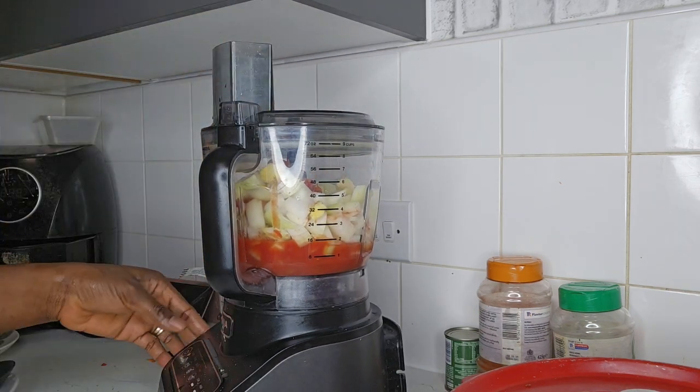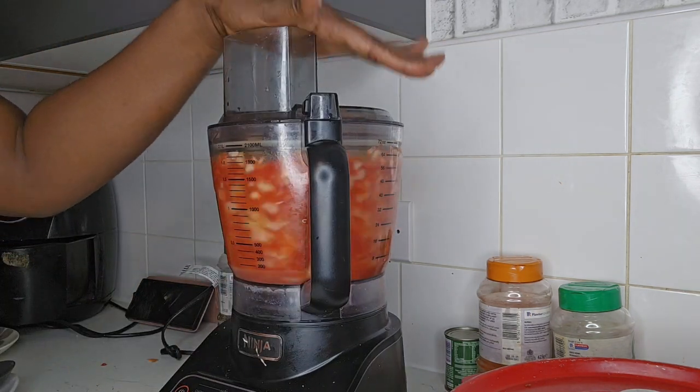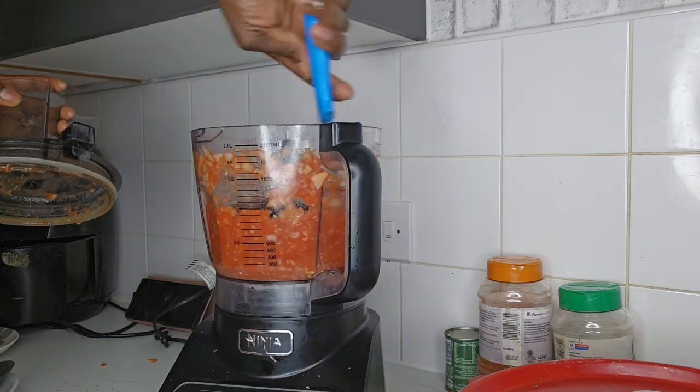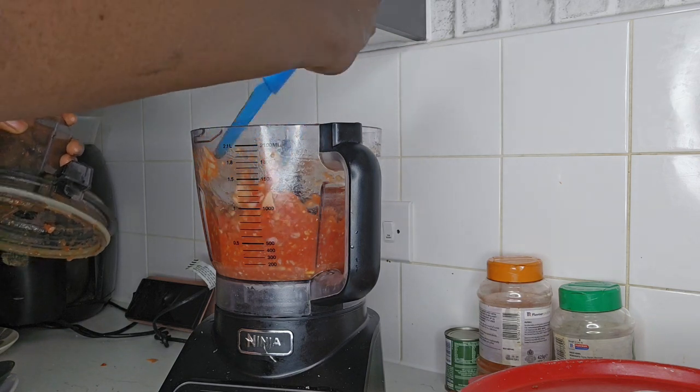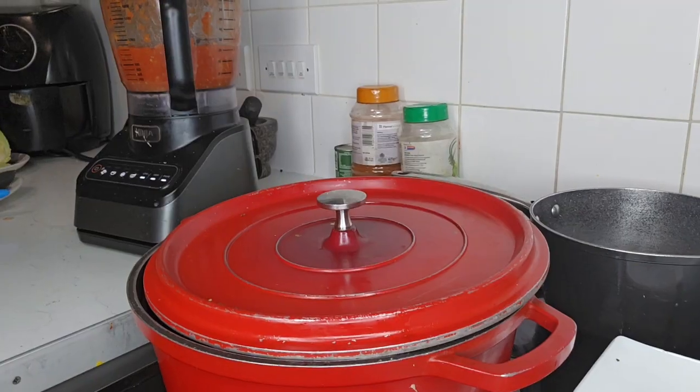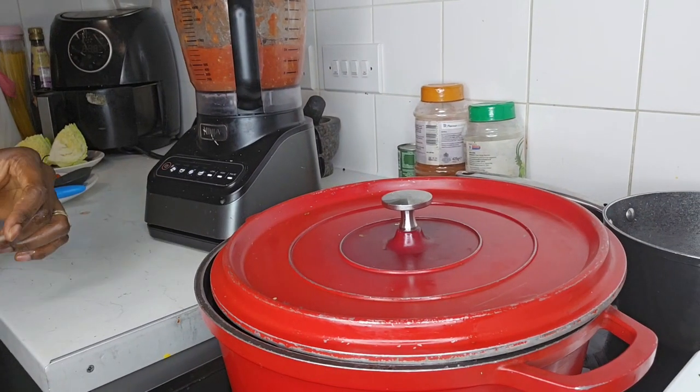Be careful and be safe — use a knife with a chopping board. Do not forget to subscribe, share, and like; please help me build this channel. Once you have the consistency that you desire, put it aside.